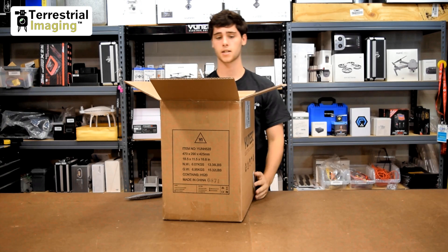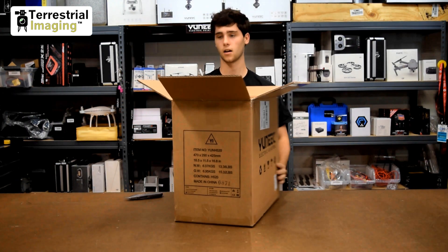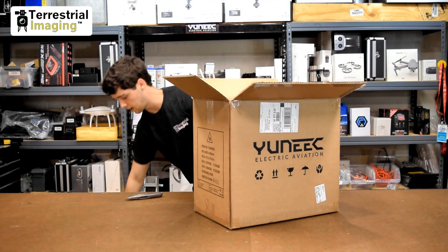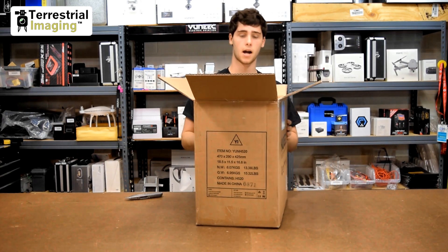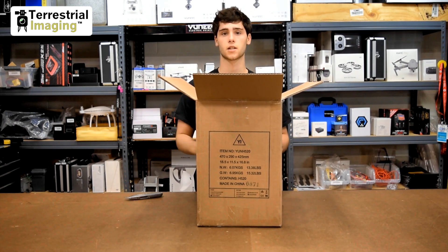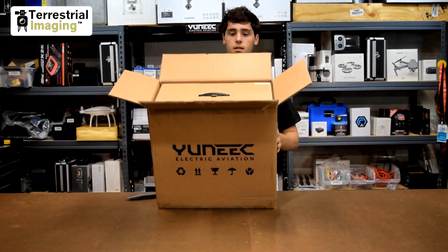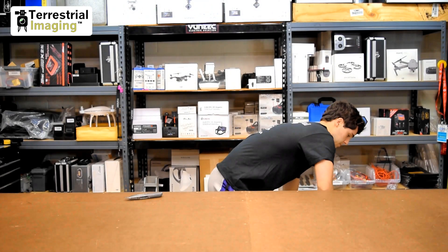The first thing I noticed is that the box it's stored in is not a color box like the Yuneec Typhoon H, and the reason I think is because this won't be available in your big box stores like Best Buy — it won't be sitting on the shelf. It's only going to be available through specialty drone dealers like ourselves, so that explains the plain cardboard box. Let's pull it out of the shipping box and have a look at what's in here.